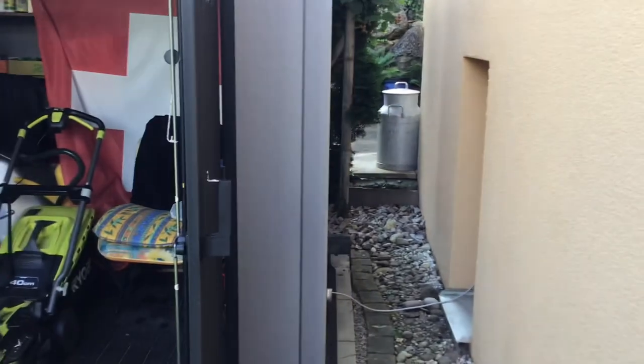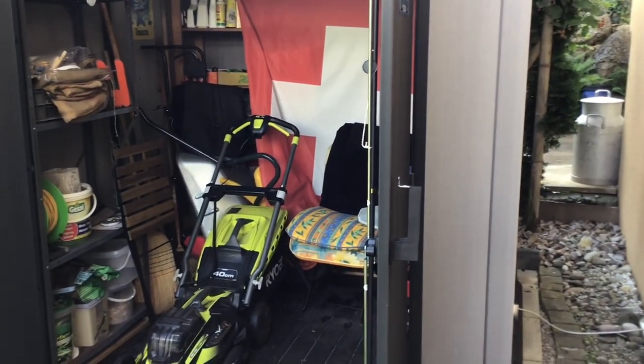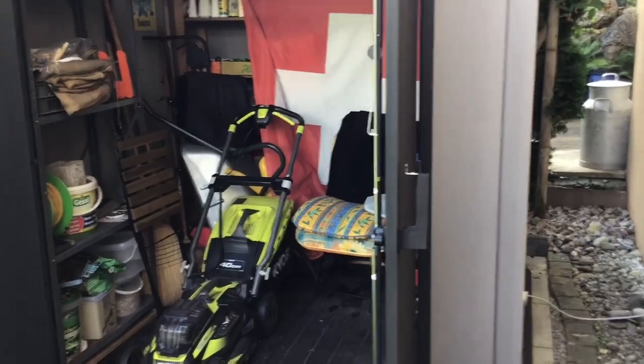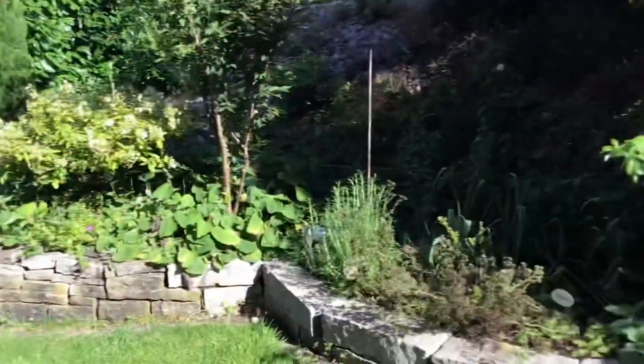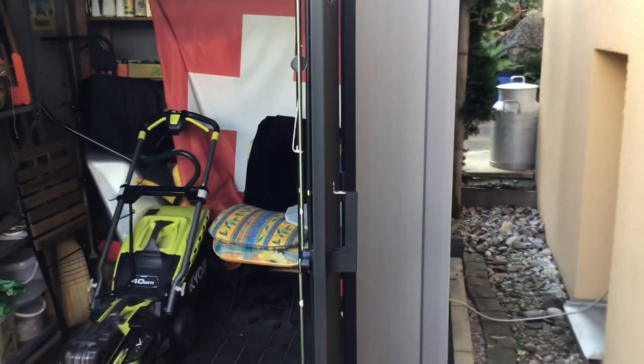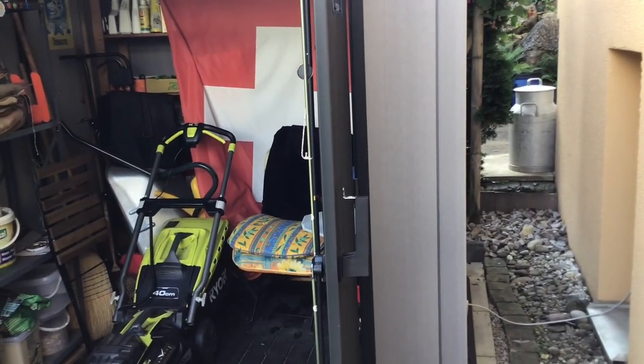What you have to realize is in Switzerland you live like in a submarine — everything's cramped and tiny. This is half my garden here. I've got a lawn on the other side but you haven't got much space, so you sort of have to do everything in miniature.